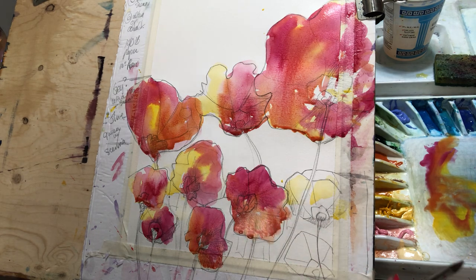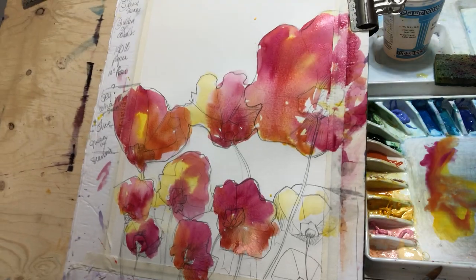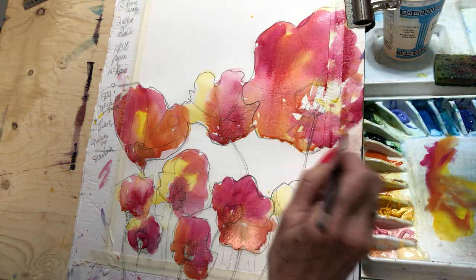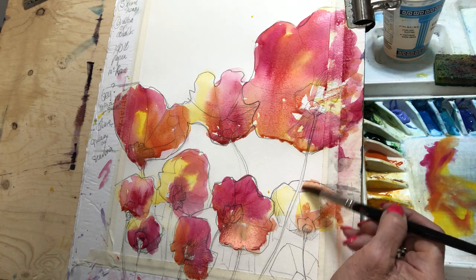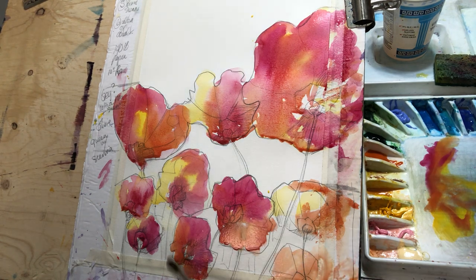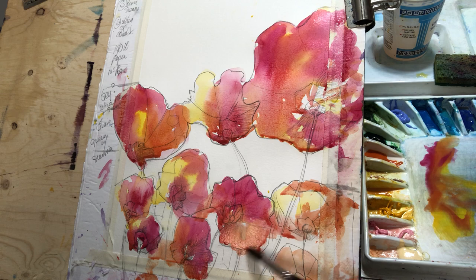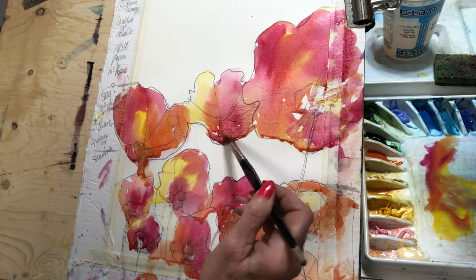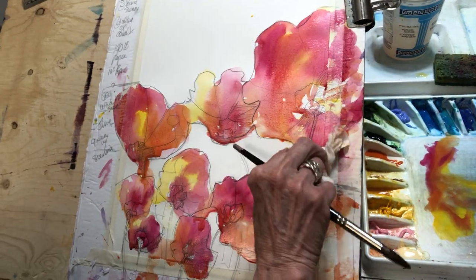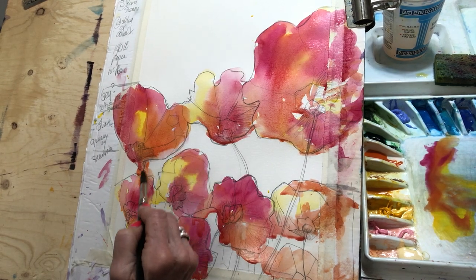Let me just tilt the painting — I'm going to tilt it up. Look at that — let it happen, who knows, who really cares. Most important thing is that you are having fun. You can connect your colors — if you don't connect them, you'll never know unless you try. Soften with a clean brush and there we go.